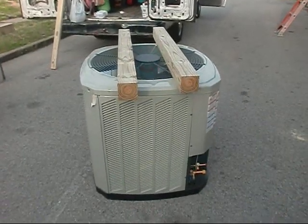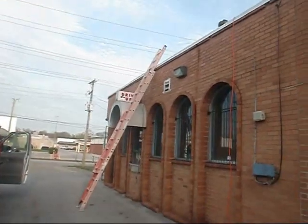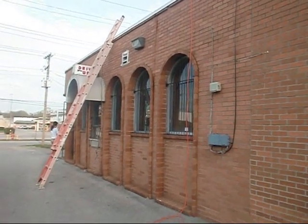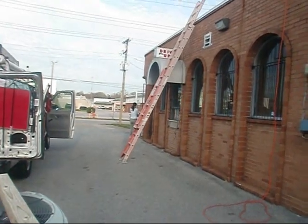All right, y'all. We got our 404s cut. We got our unit ready. Got all our tools on the roof. We got our electric up there. And we're going to pull our vacuum as soon as we get done.